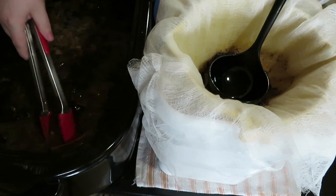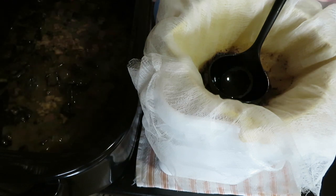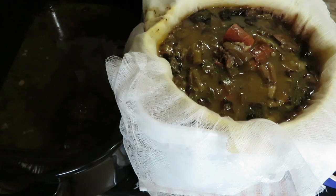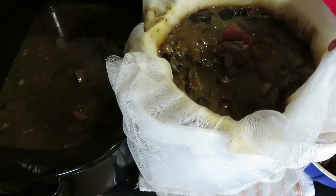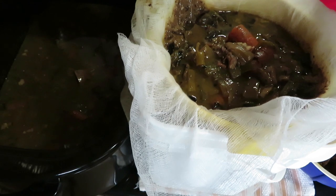Don't be afraid to do a little bit of digging to find the bones. If it slows down draining like this did here, all you have to do is lift the edges a bit to try and get a small amount of air underneath so that the stock can drain through a little easier.